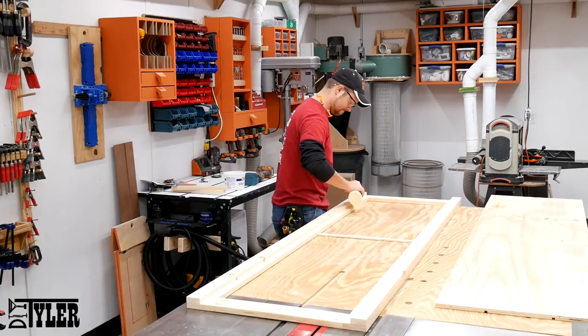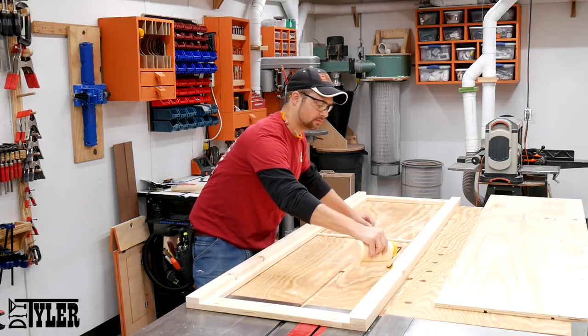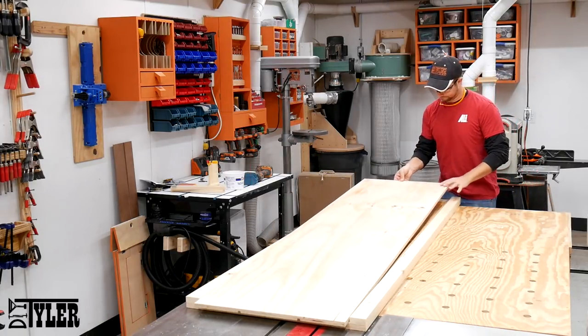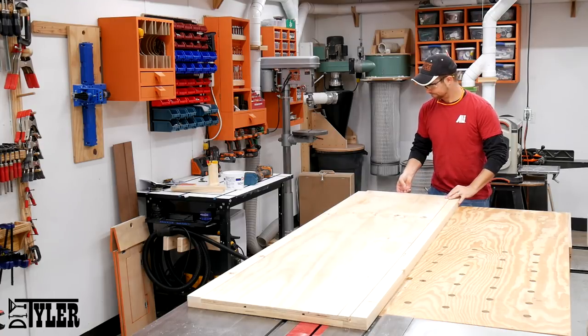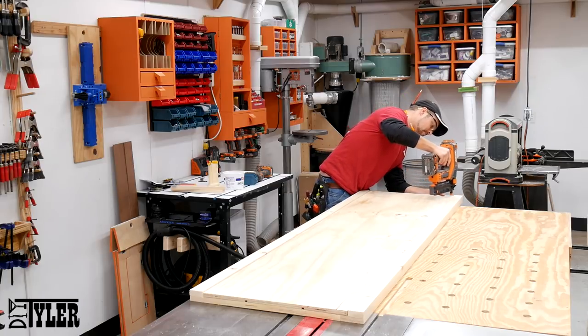The T111 is glued into place with glue on all four sides, then brad nails all along the long ends and then a few in the middle and on the edges of the top shorter ends to prevent any expansion from causing gaps and pulling those nails out of place.